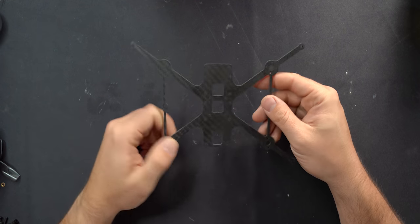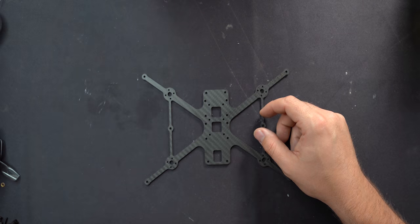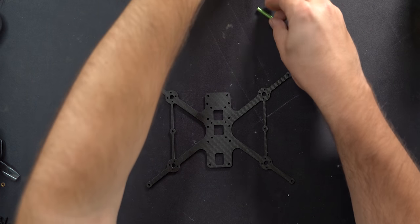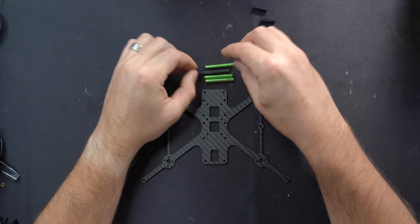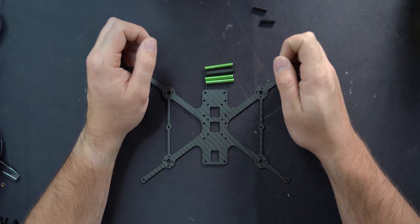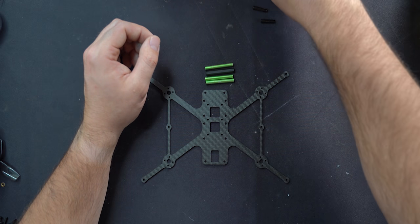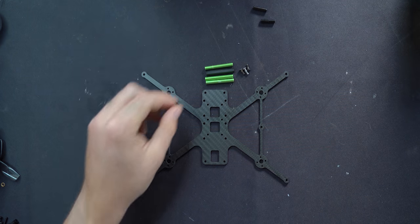Let's start with the frame. We're going to put the big standoffs on first — I've got four tall standoffs and four screws.